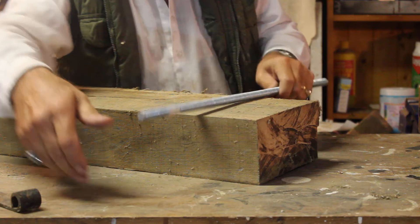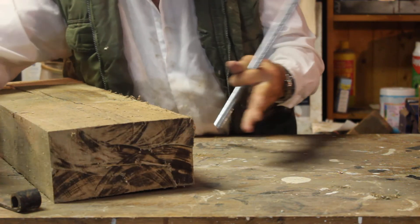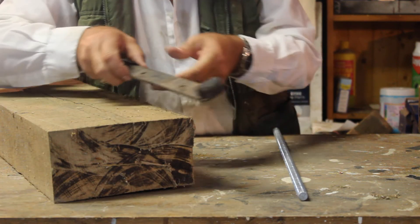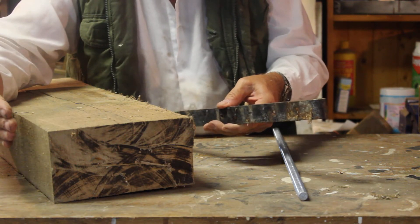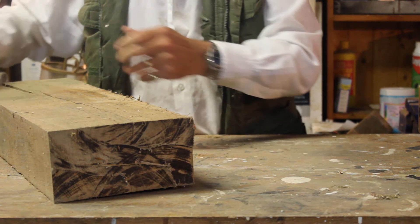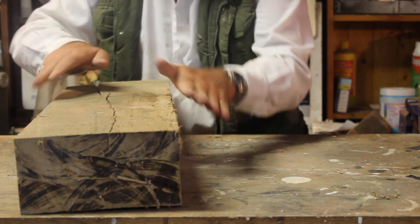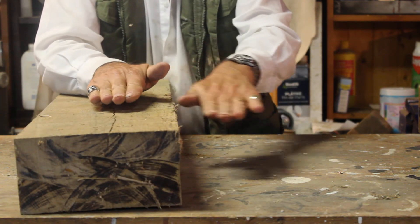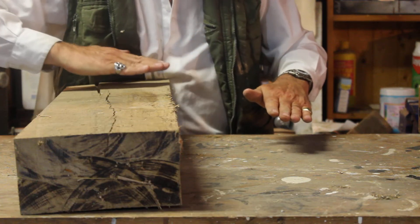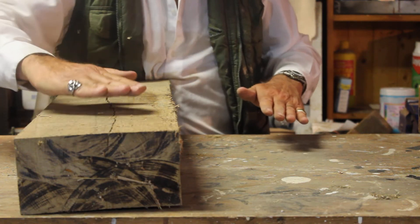I could then pass the piece of threaded rod through the holes in the steel plate, right the way through the two pieces of wood. I put a nut on each end and started to clamp them up, which put a lot of pressure — these steel plates acted like pressure plates, putting a lot of pressure on the wood and pushing it together.